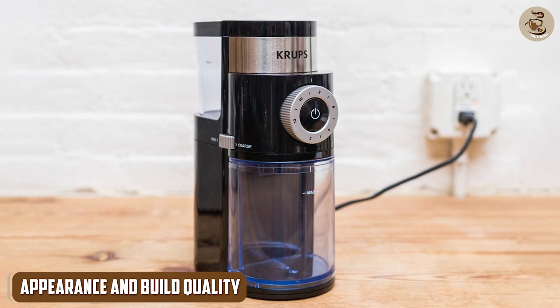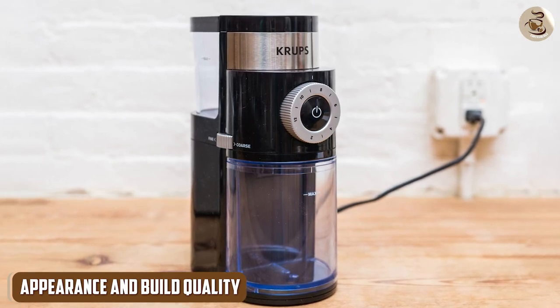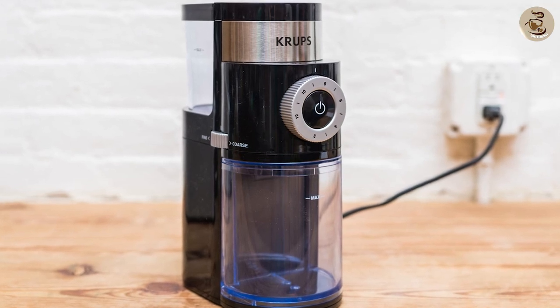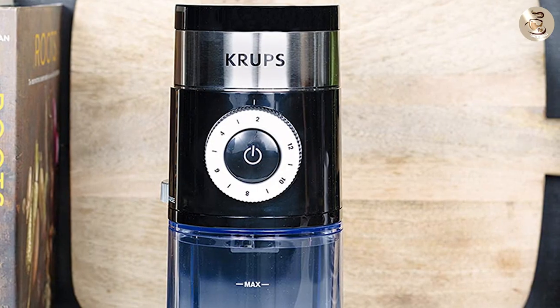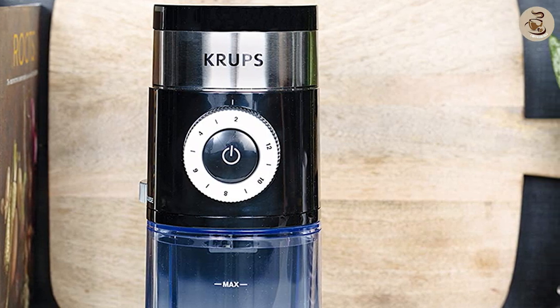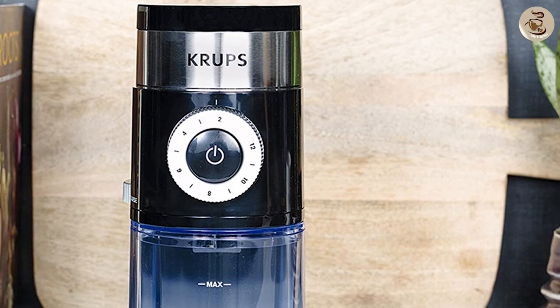Appearance and build quality. Let's start with the appearance and build quality of the Krups. The grinder has a sleek and modern design that will look great in any kitchen. It's made of high-quality materials and feels sturdy and well-built. The transparent lid allows you to see the beans as they're being ground, which is a nice touch.